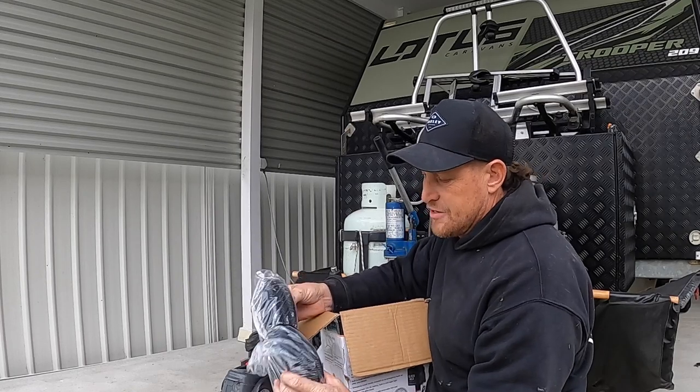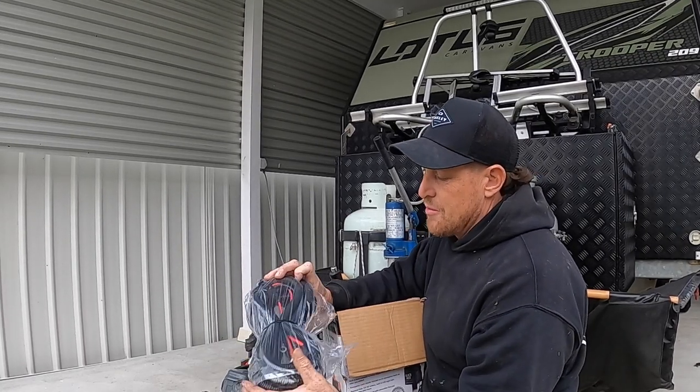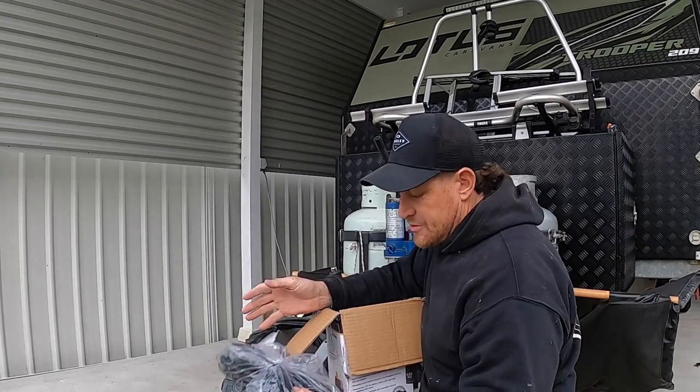It comes in the kit with a full wiring harness. I'm not quite sure how many meters is on that, but I'm pretty sure it'll run all the way back to the battery or wherever you need to hook up 12 volt - so yeah, that's bloody handy to have.